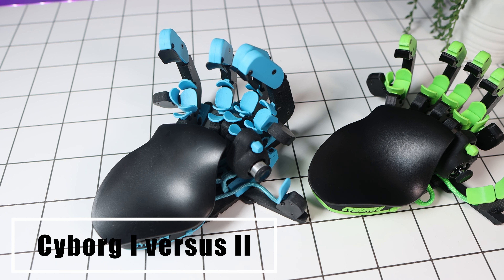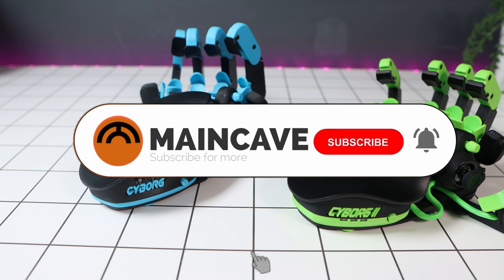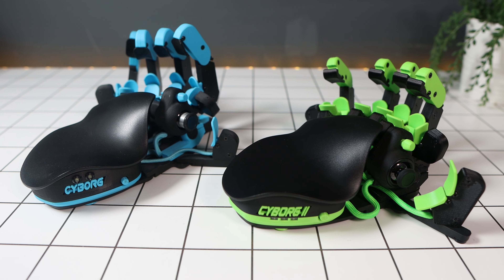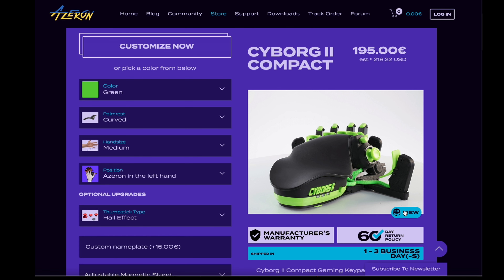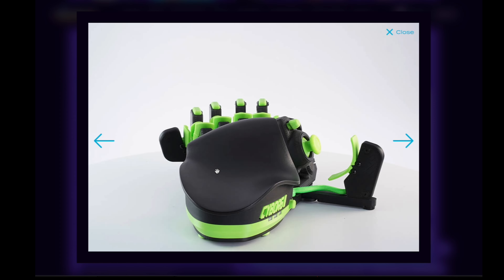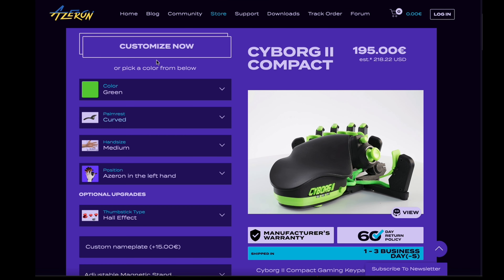What are all the differences between the Cyborg 1 and the Cyborg 2? It turns out there's quite a bit — so much that I'm making a separate video doing a full comparison, so please subscribe to be alerted when that goes live. What's the difference between the Cyborg 2 and the Cyborg 2 Compact? Without stating the obvious, the Compact is more compact — it doesn't have the full-height towers with buttons on the end of them, but it's the same in almost every other way, such as number of buttons and switches.